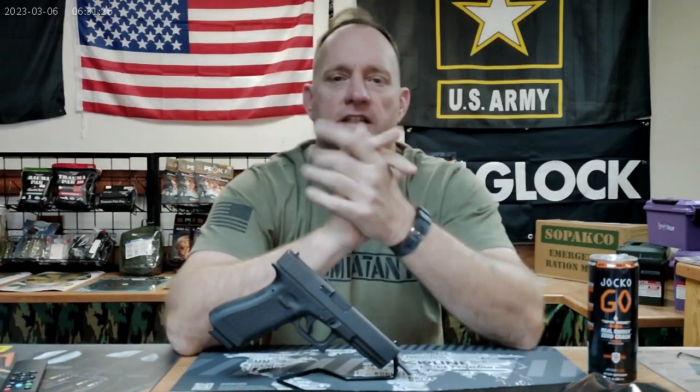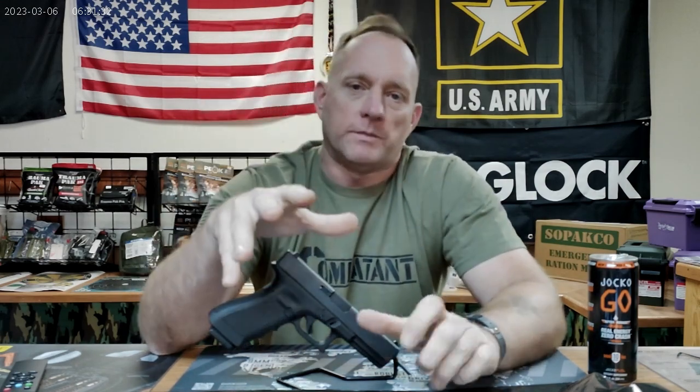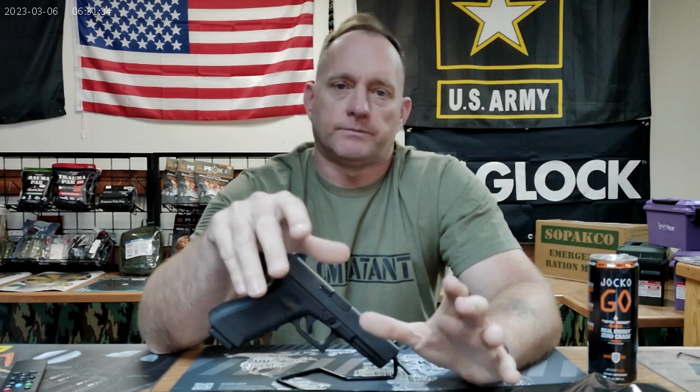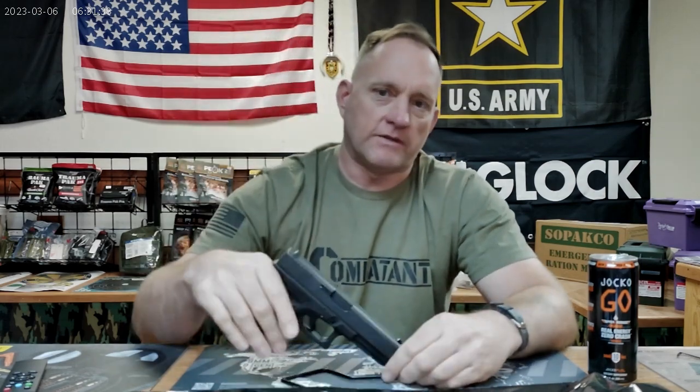Good Wednesday morning. This is why Wednesday, primarily focused on Glock owners, specifically recent Glock purchasers, and why you may not have got everything with your pistol that you could have. That's not a dig on anybody, but let's go ahead and dive into this.